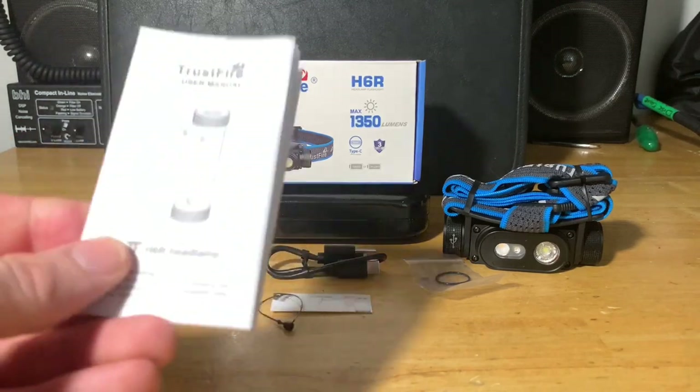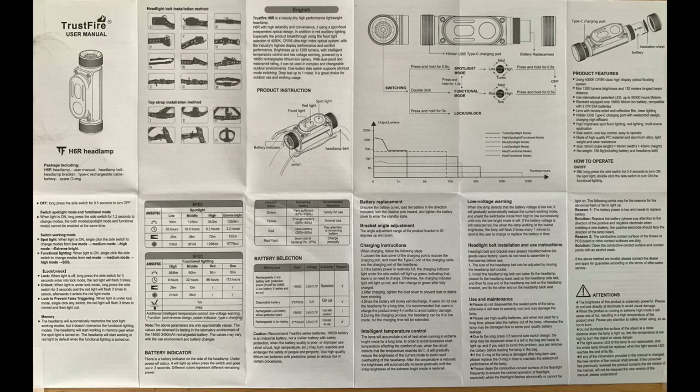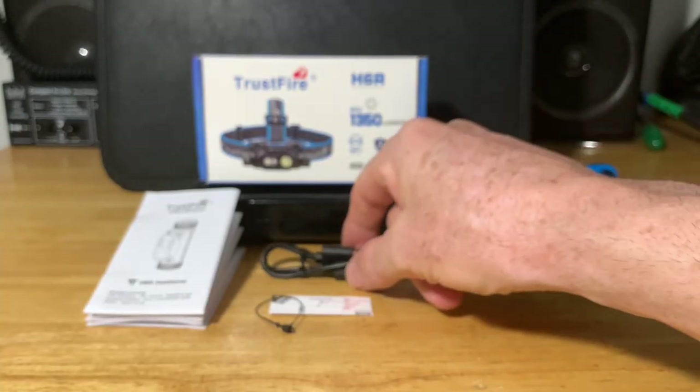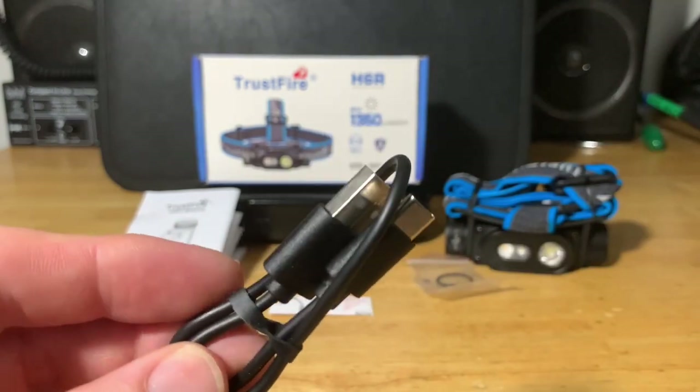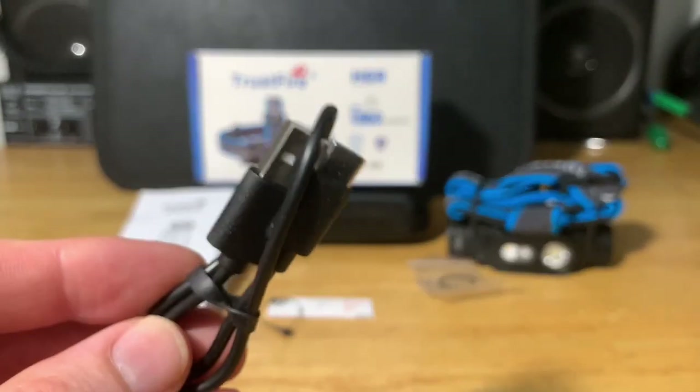You do get the user manual, and I'll go ahead and put that on screen now. If you want to pause the video or take a screenshot to zoom in and read it, you can. I'll leave that on the screen for a few moments. And as mentioned, this is USB-C rechargeable, so you do get a USB-C cable included, which is very nice.